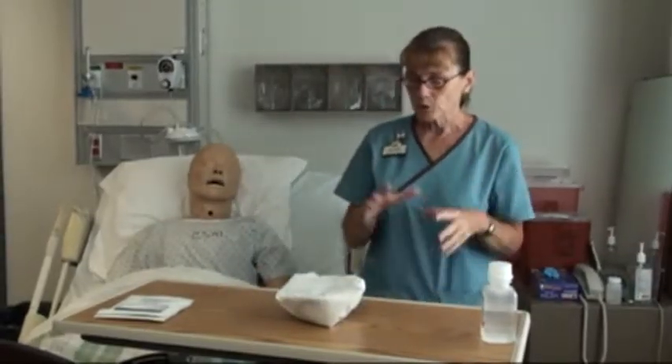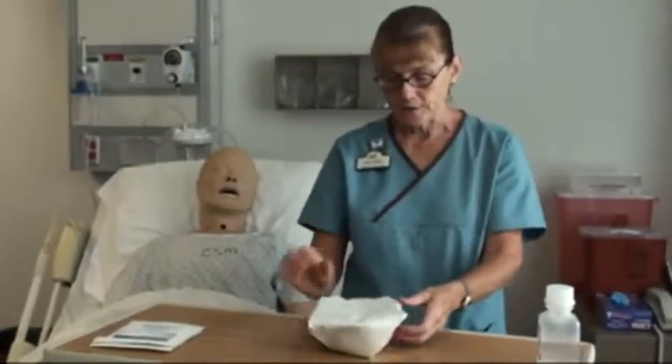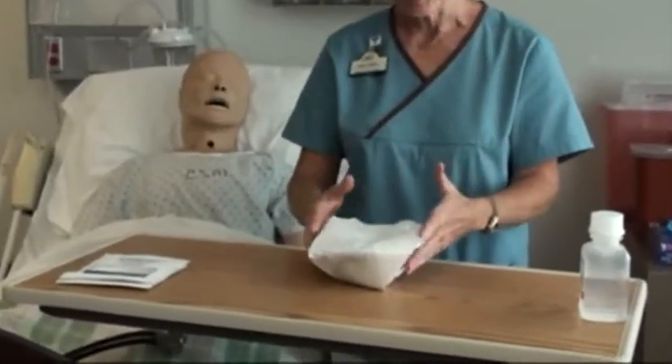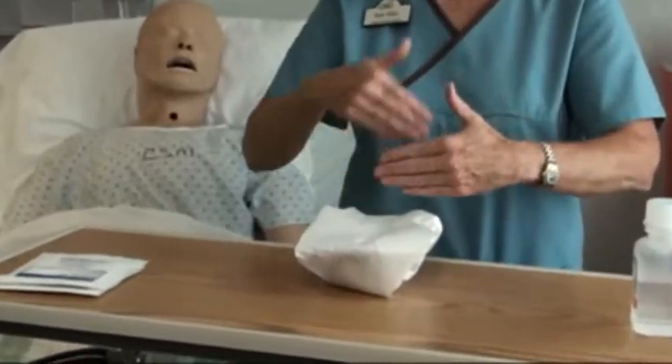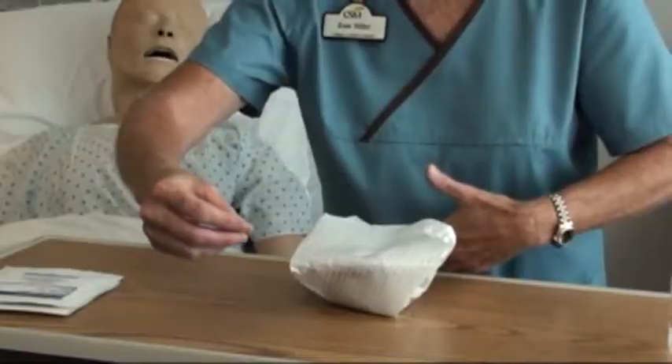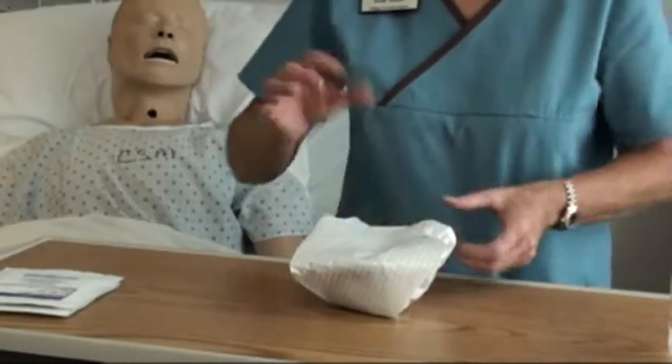Now, the first thing I want to do is open up a sterile field. This is a basin here. Your book does a really good job of demonstrating this — you're going to open the first flap away from you. As I lean in, if I opened it towards me, I could contaminate it by my scrubs touching.